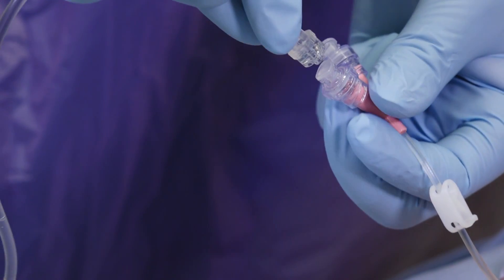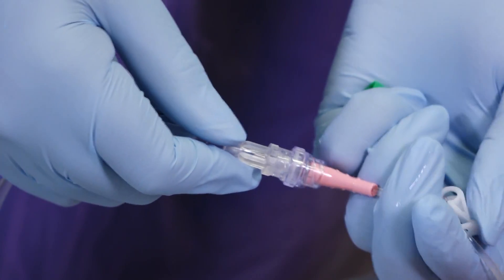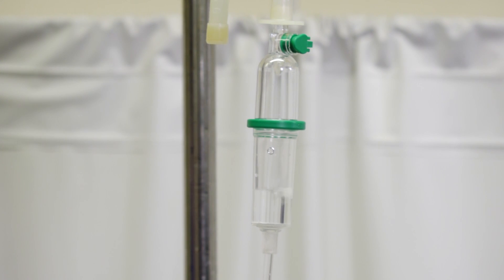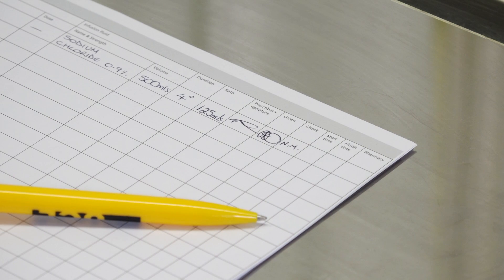Remove the cap from the administration tube, exposing the key part, and immediately connect this to the cannula. Open the clamp again to allow the fluids to infuse. Set the drip rate according to the prescription. Now sign the drug chart and make a note of the procedure in the patient's notes. Thank the patient and dispose of the waste.